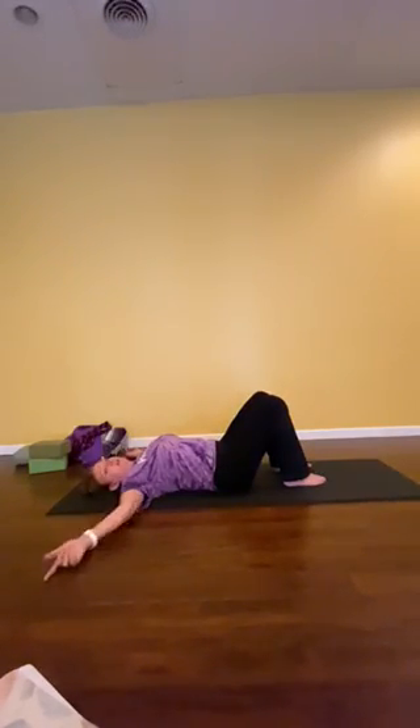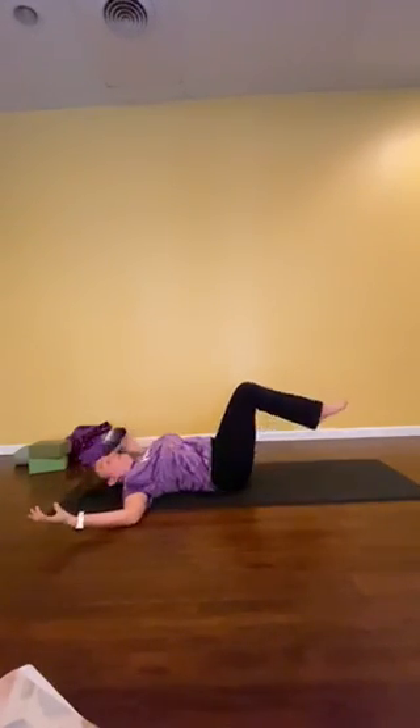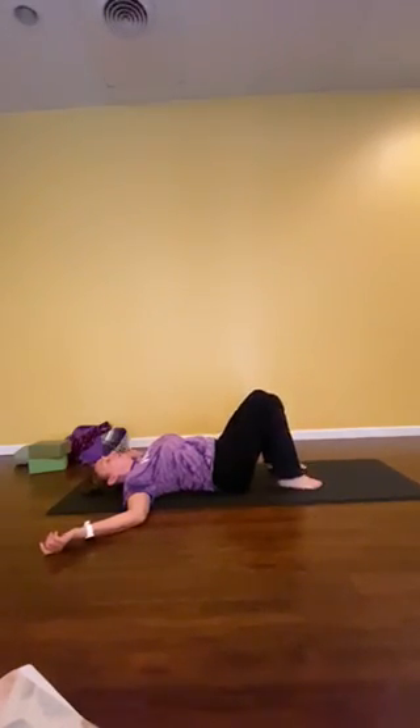The next one is going to be a little bit more challenging. So we're pushing the low back into the floor, squeezing the legs together, pulling in that pelvic floor — keeping all of that engaged — and I'm just going to raise my feet off the ground so my shins are parallel. This is making my core work a little bit more. Hold that for 5 to 10 seconds, and then bring the soles of the feet to the ground and relax everything.